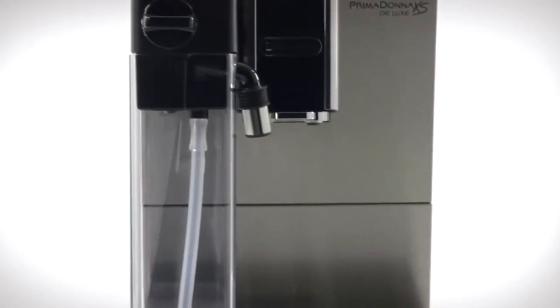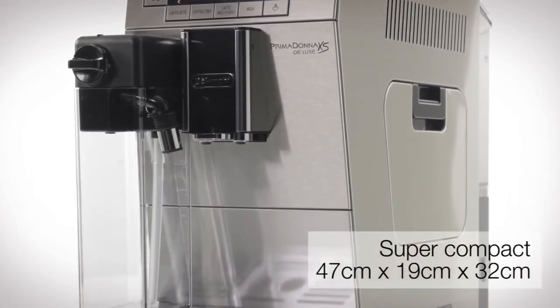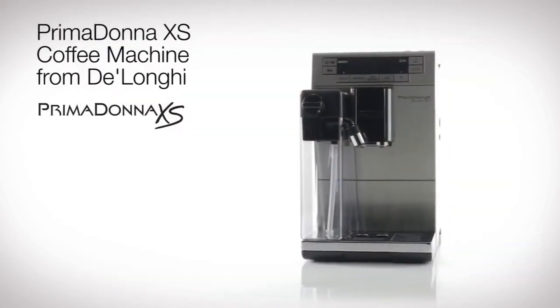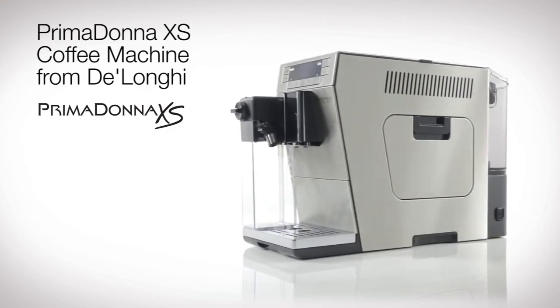Compact enough to fit into even the tightest of spaces, this bean-to-cup machine translates your kitchen's daily energy needs into functionality and style. The bean-to-cup PrimaDonna XS espresso and cappuccino maker from DeLonghi.